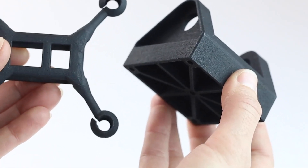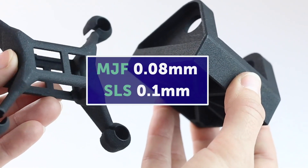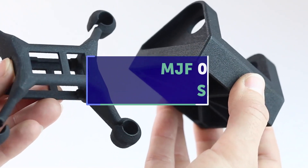MJF has a slightly better resolution when compared with SLS, with a layer height of 0.08 mm versus 0.1 mm for SLS.